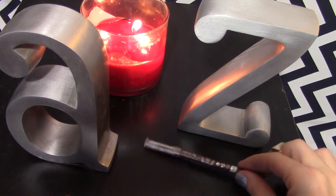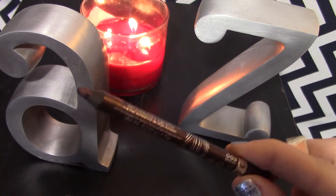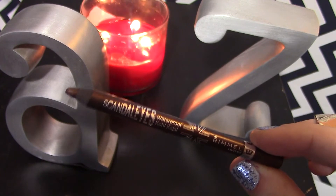This is in the color Brown, and I'm just going to smudge this on my lower lash line — not my waterline, but right on my lower lashes.